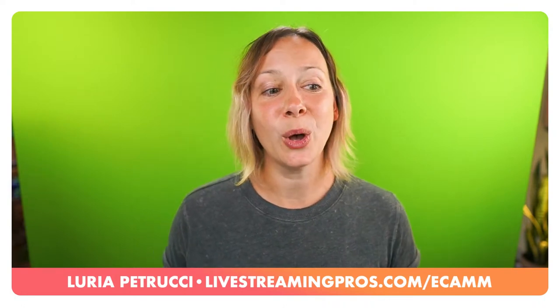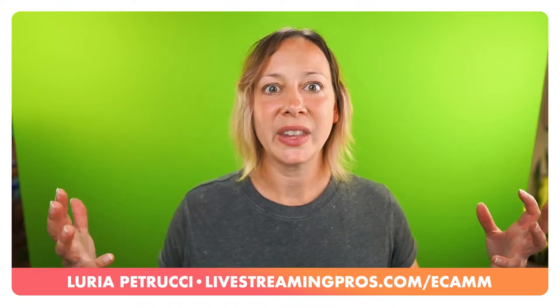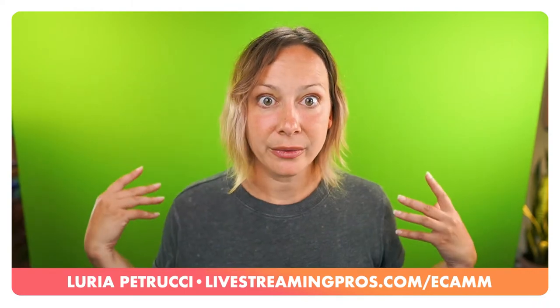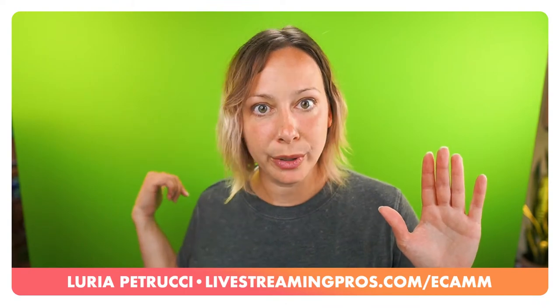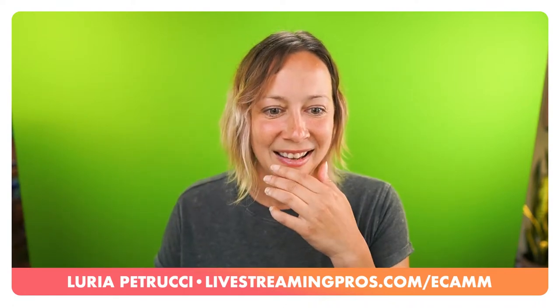Someone asks: can you use a green screen background image instead of a real green screen? I don't think that would actually work. What green screen does is remove the background - so if you're placing a background image with green in Ecamm and using that as your background, your real background behind you is still going to be there. The software is trying to remove what's behind you, not replace a digital element. You have to think about it in those terms.